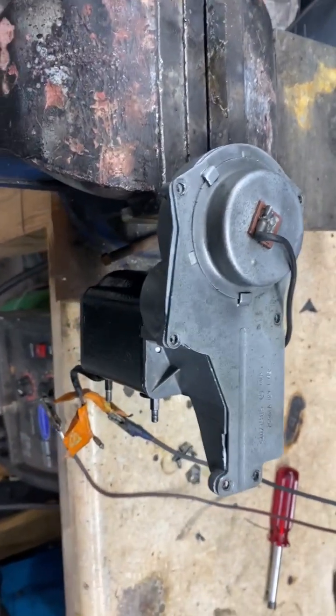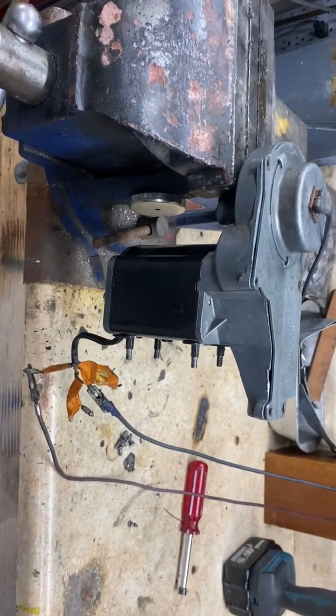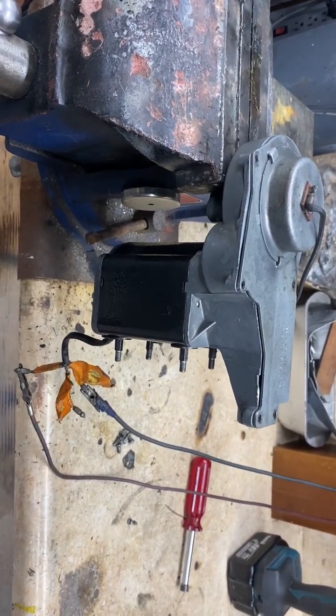What we have here is a 6WA Lucas windshield wiper motor. This is typical of those used on some early Ferraris, Maseratis, and similar vehicles.